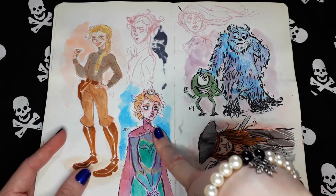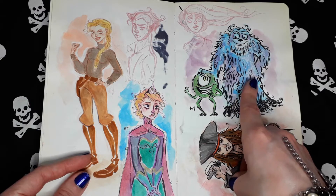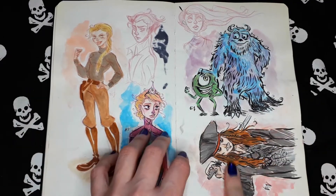Elsa from Frozen. These two are from that Pixar movie — oh, Monsters, Inc. Jack Sparrow, of course.